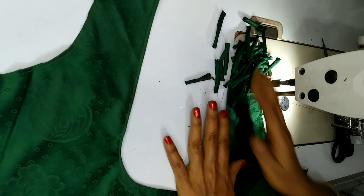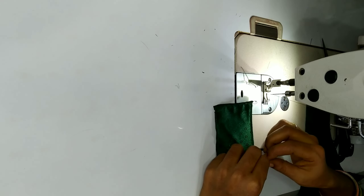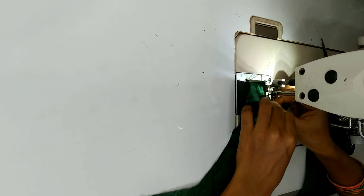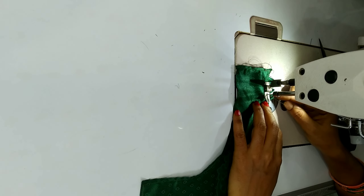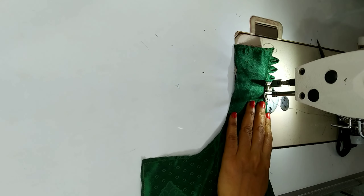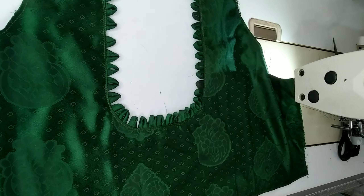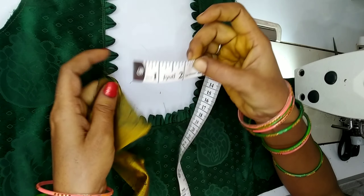Now we will cut a straight piece. I will show you how to cut the blouse and fold the blouse. The first one will cut the blouse. This is the straight piece and the orange will be adjusted.